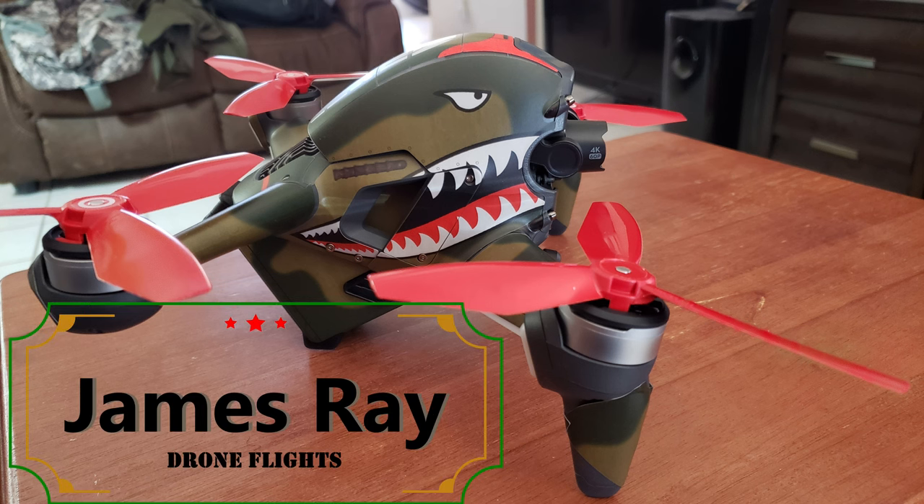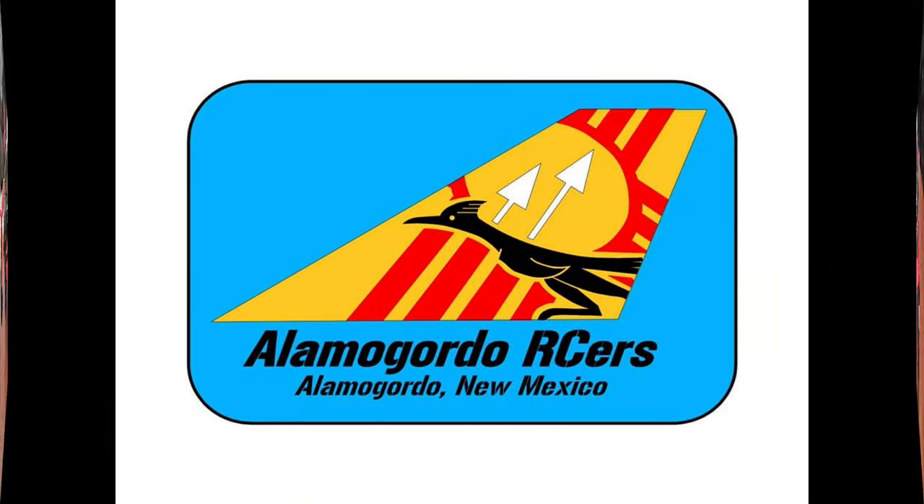I made my way out to Alamogordo, New Mexico, to the RC Erz Club to check out their fun fly. It was my first time flying up there, and my drone seemed to have more than one hiccup.